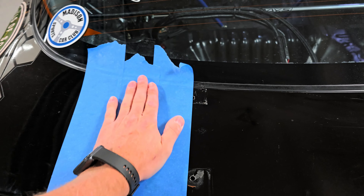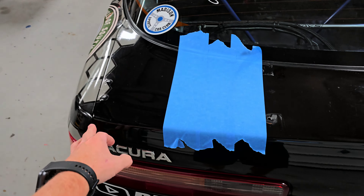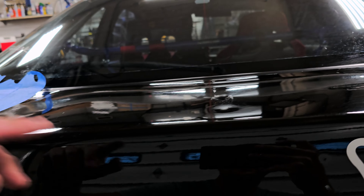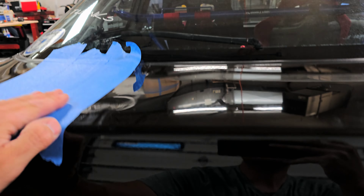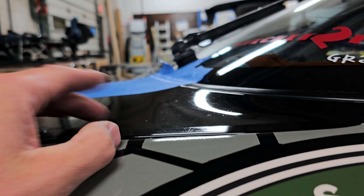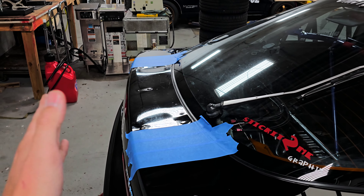Next, throw some tape down where your wing mounts are going to be roughly positioned. With a friend, set the wing on there and take your measurements — I'm probably going to measure off the corners and possibly off the holes I already had. On this DA Integra, the trunk lid actually rises up and the mounting plates are flat, not curved, so I need to keep it as far back toward the outside lip as possible to avoid a massive gap underneath. Make sure if you have a curved trunk lid, you keep the mount at the flattest spot possible.